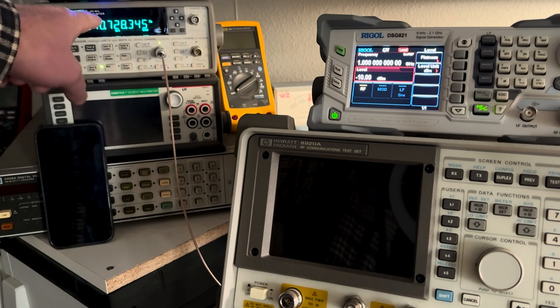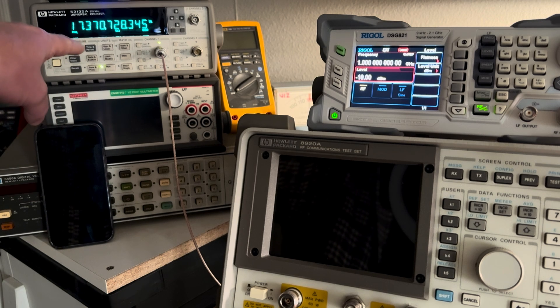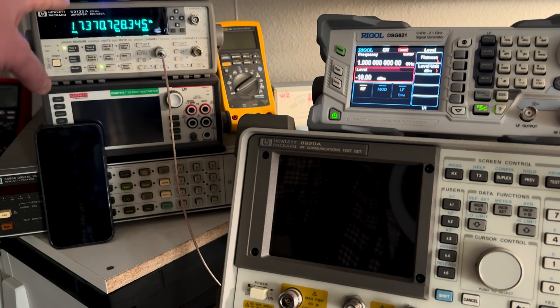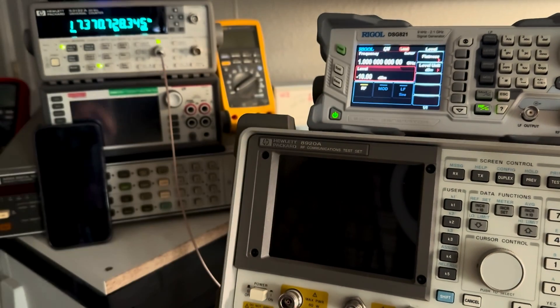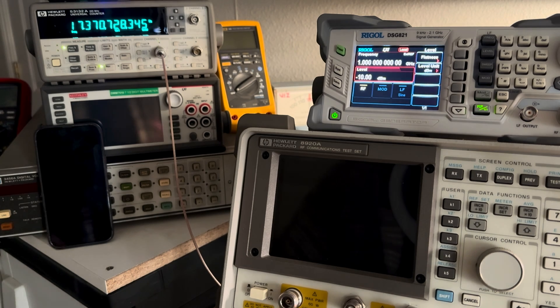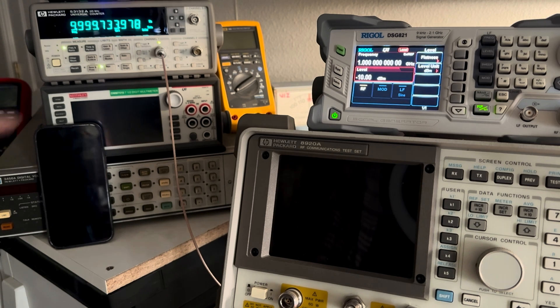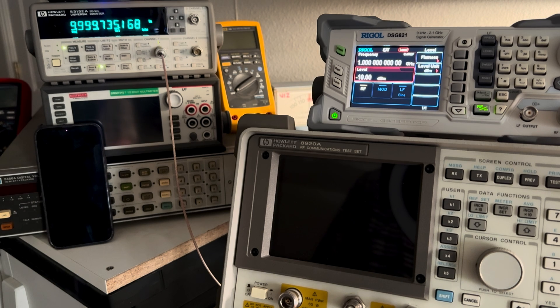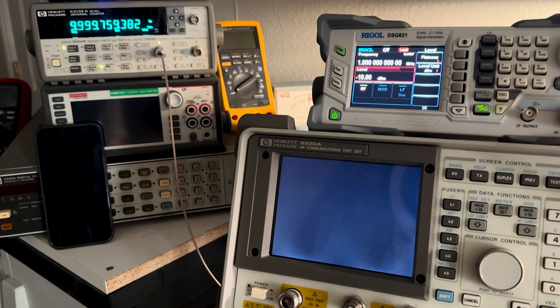The frequency counter over here is looking at the 10 MHz reference output from the analyzer. We'll see this come up in frequency as it warms up. It should overshoot a little bit and come back down, and you'll see the frequency counter and the analyzer reading 1 GHz. At 1 GHz being 100 times greater than the reference, it's going to exaggerate the frequency error 100 times. Let's turn it on from cold. You can see the reference oscillator — it goes through a boot-up sequence where it hasn't applied its voltage error correction yet, not until it gets past its self-test, and you'll see the frequency will jump and get much closer.